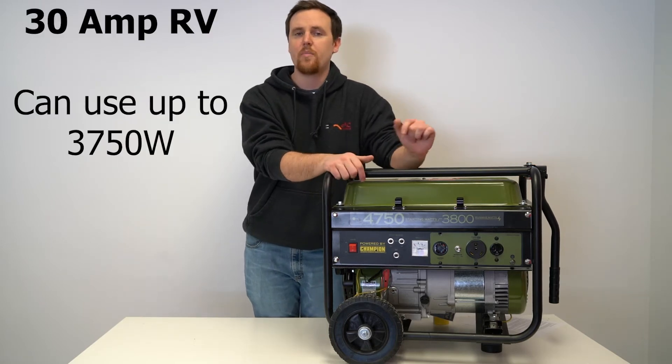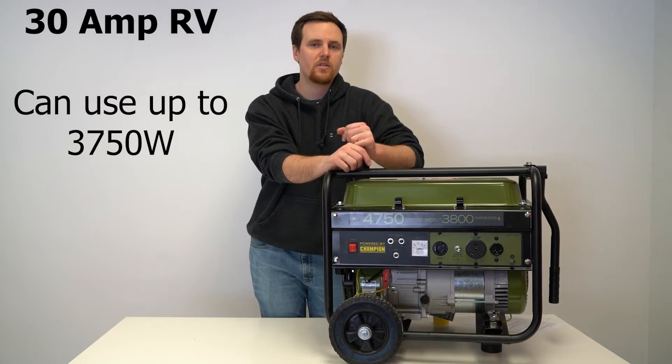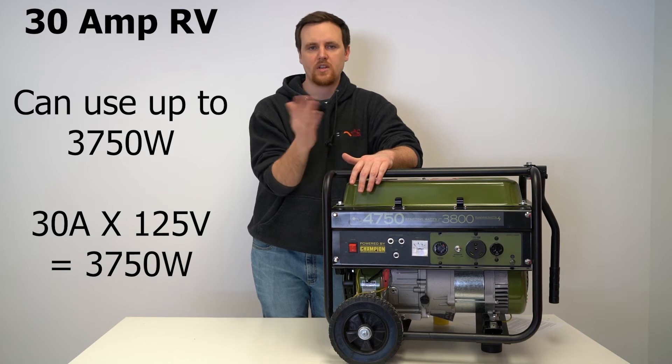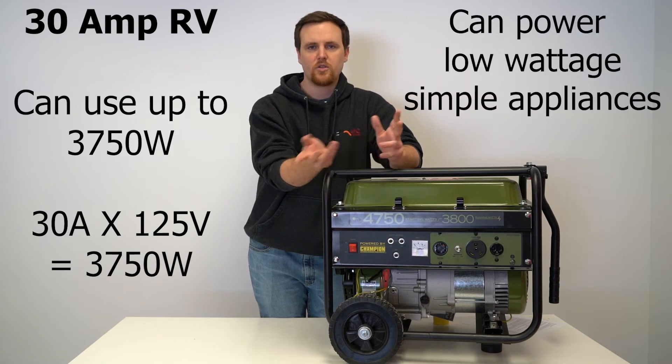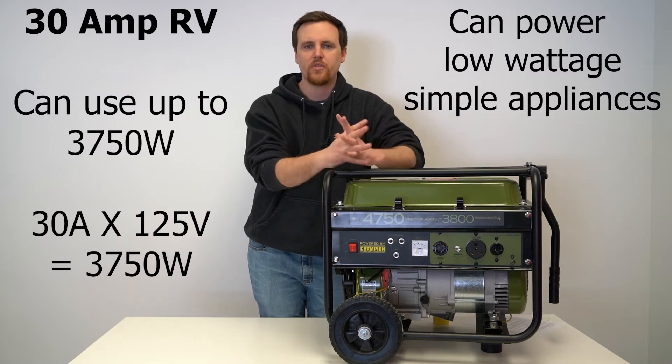A 30 amp RV will be able to operate at up to 3,750 watts. That's 30 amps times 125 volts — that's how you get the wattage. With that, you can power things like lights, microwaves, and a refrigerator — pretty simple things.